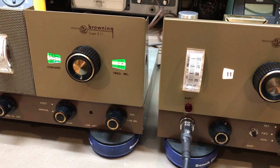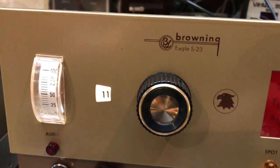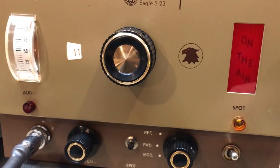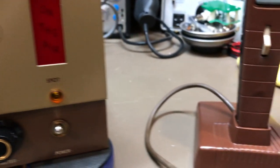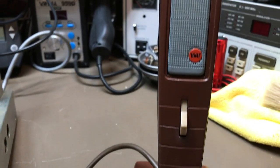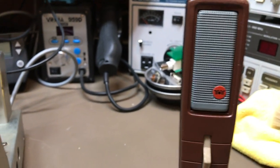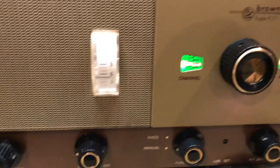This is the Browning S23 transmitter. As you can see, it's in really nice condition. There's a little microphone — it's not a Browning mic. It's in really good shape, really good condition. All the contacts were cleaned.